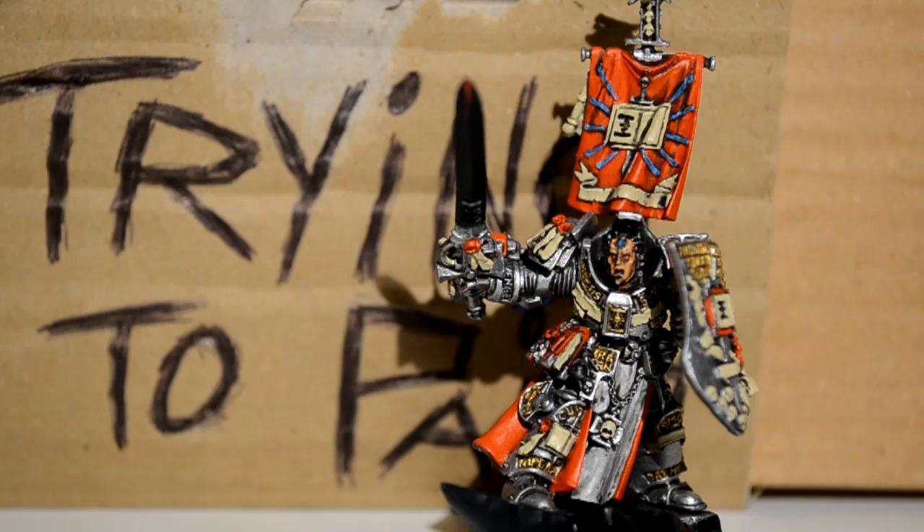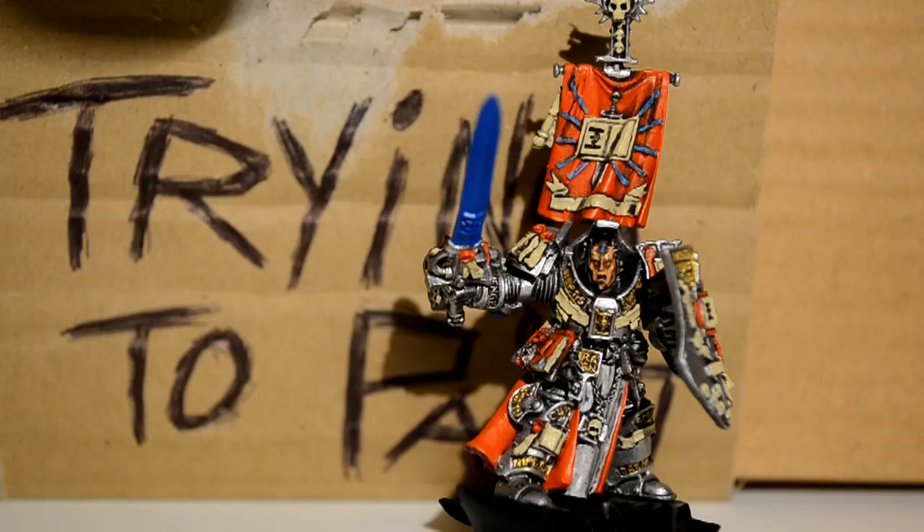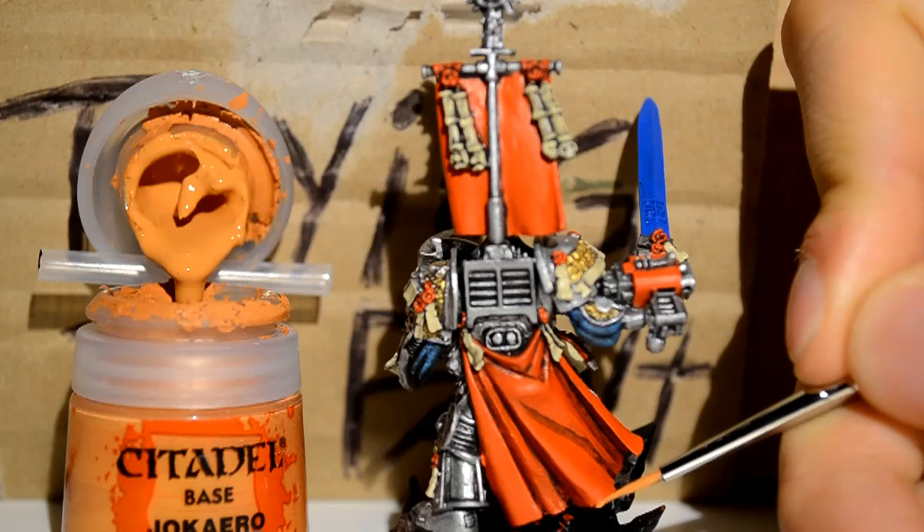Then with Caledor Sky I'm doing his sword blue. By all means use a darker blue — I just like bright colors. Then I'm using Jokaero Orange to highlight the red, picking out the raised areas and edges, especially on the cape.